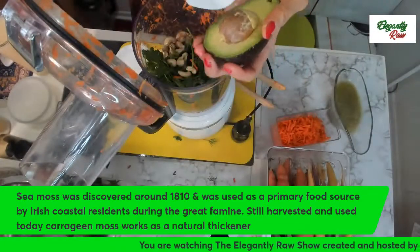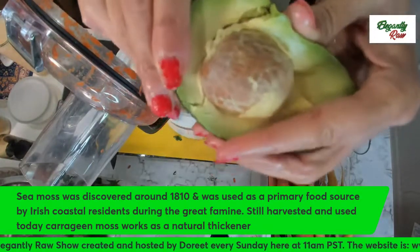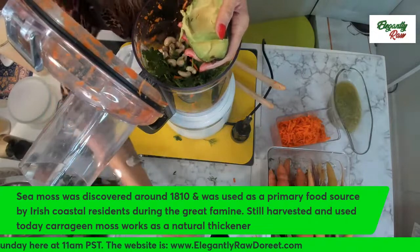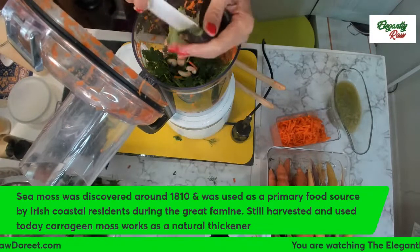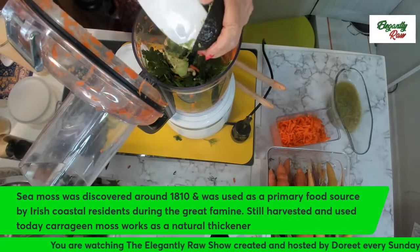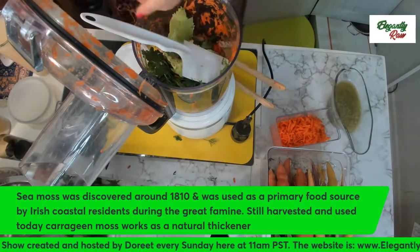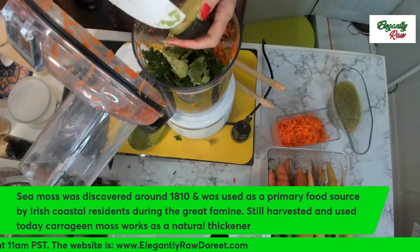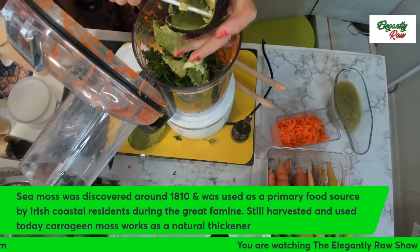I'm going to scoop this out — actually, let me show you a fun way of getting the seed out. Just press from the back here and it comes up just like that. Now, if you have a very ripe avocado, it's even better. When they're too ripe and you think they're not quite right, that's the time to make it into a quiche. The riper it is, the more authentically quiche-tasting and quiche-looking it will be.